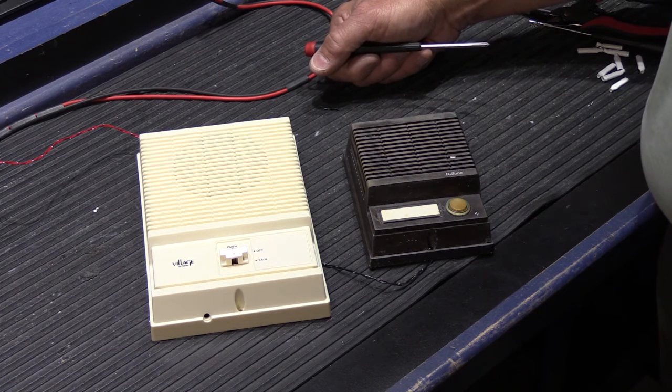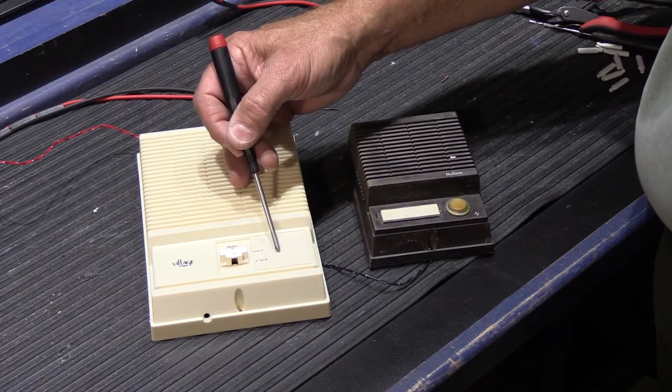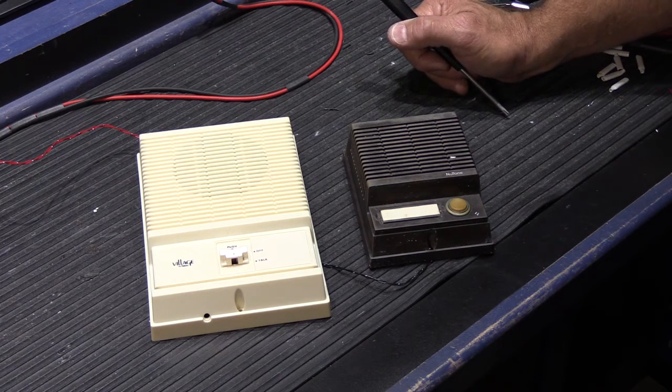If you have the optional door release, this panel comes out and there'd be a push button here. You push the button and that will energize the door release and the person can push the door open. That's really all there is to it — it's not very complicated at all.